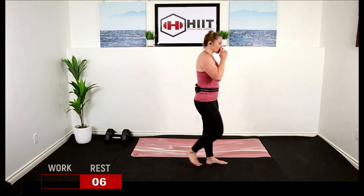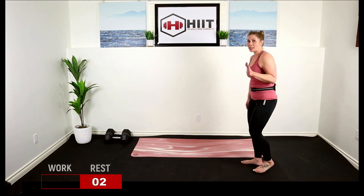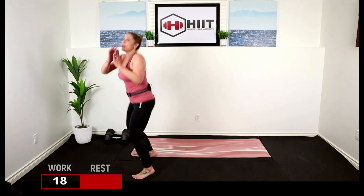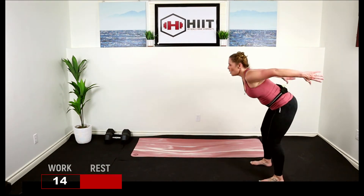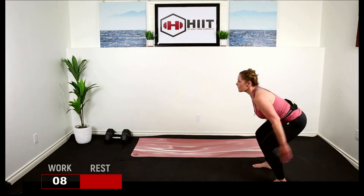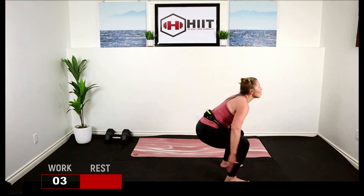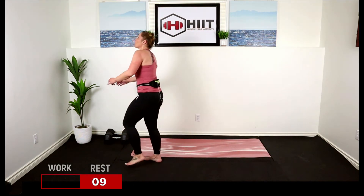Catching that breath. Back to those broad jumps, last time through, we're almost done. Here we go — jump it, turn, jump, turn. Get some air, use those arms, power through those legs. Turn, turn. Good work.